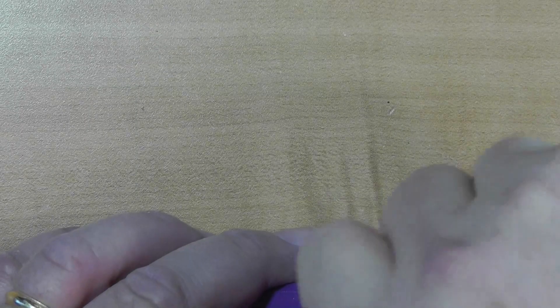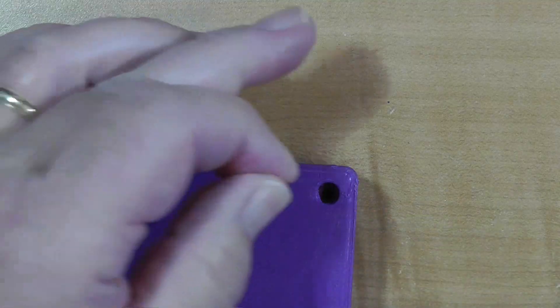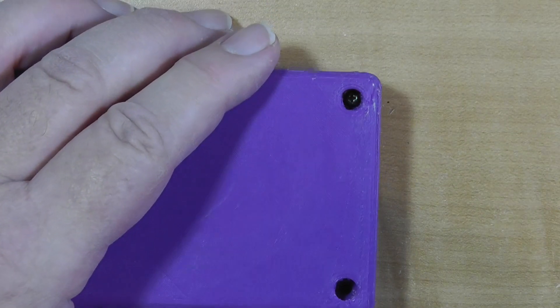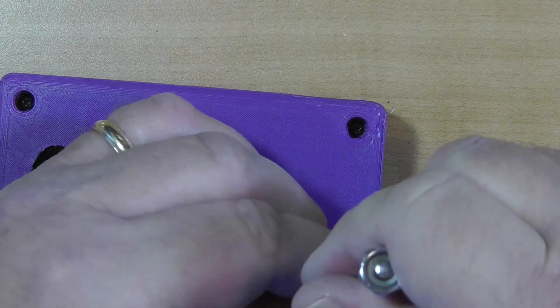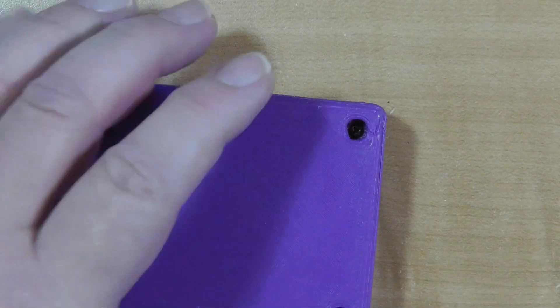We'll get out the screws and they go down in here. We're going to need a Phillips on this — a nice little Phillips jeweler screwdriver. We'll put that down in there and turn those screws just enough to make them tight; it doesn't take much. I notice this is showing up blue on the screen — it's actually purple. But cameras based on RGB colors — red, green, and blue — don't show purple very well.